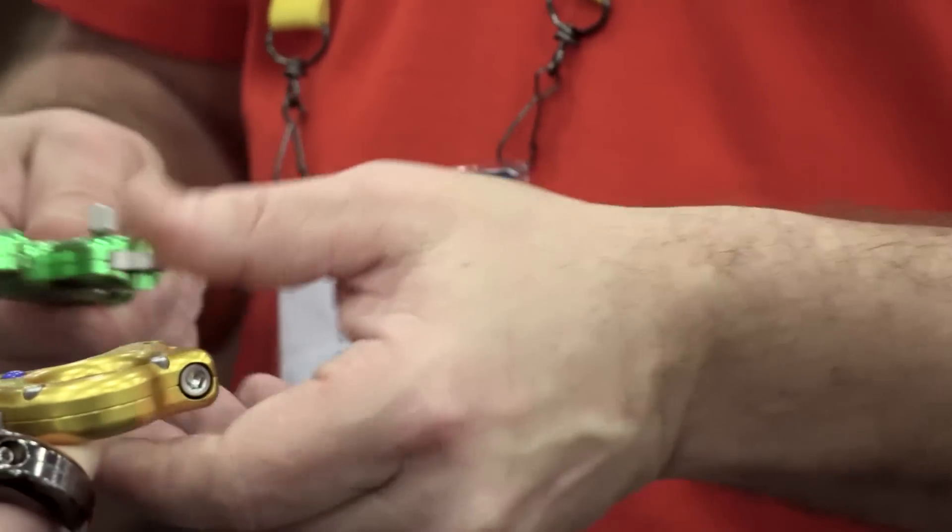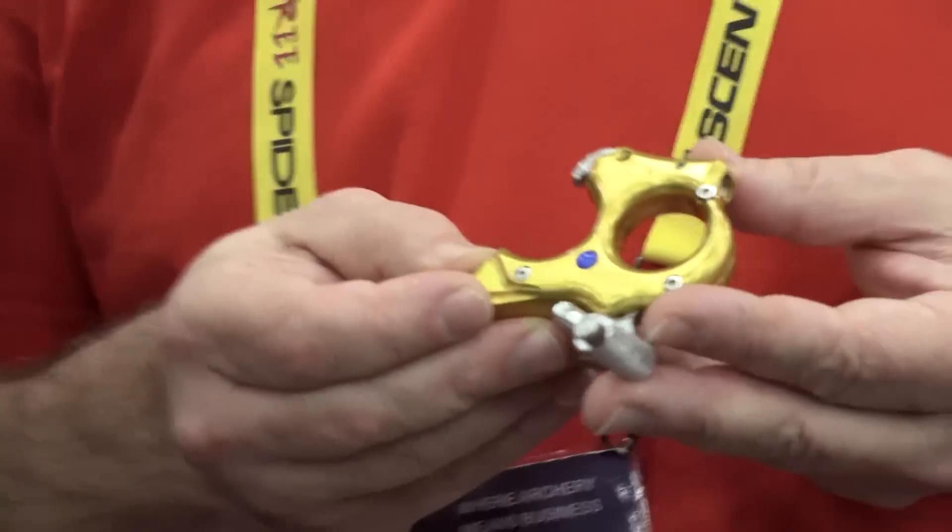The next one is the Element TL, which is basically the same thing — we changed the color to highlight that there's a functional change and we added the trainer lock pin.